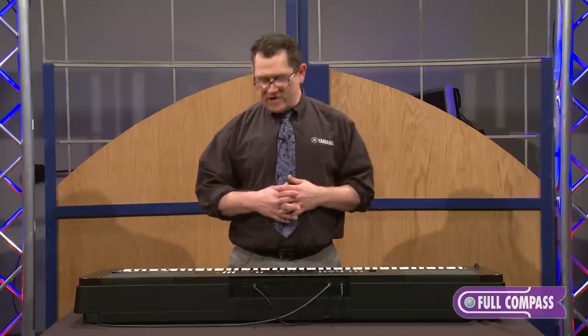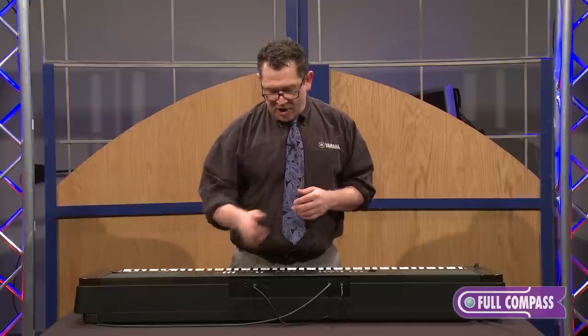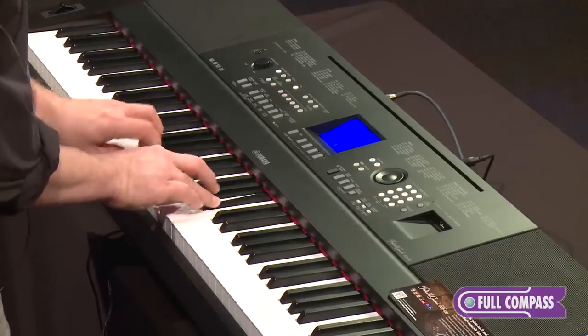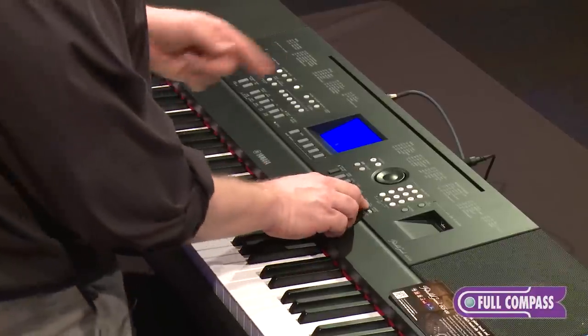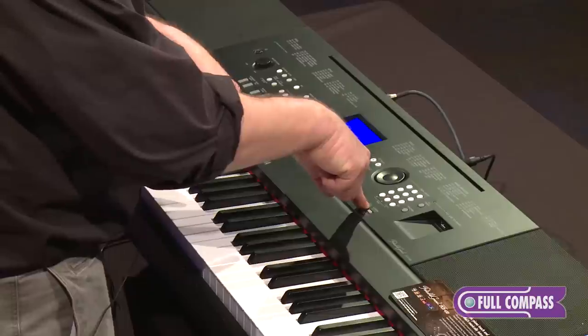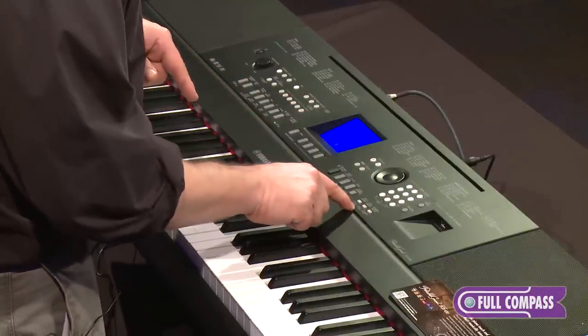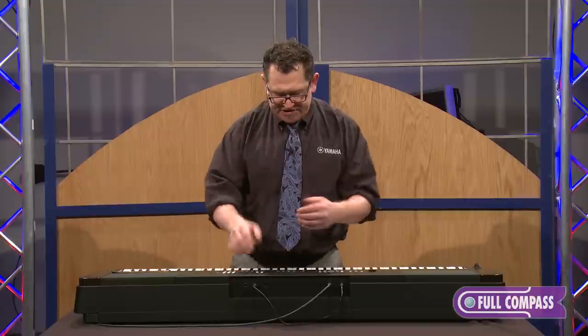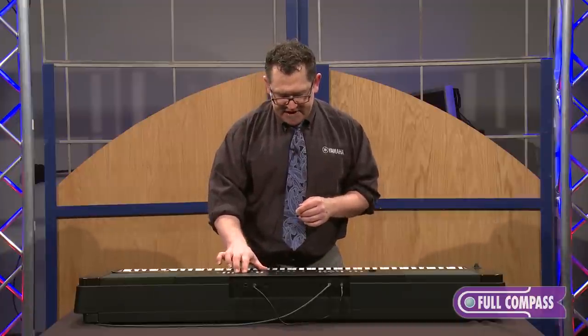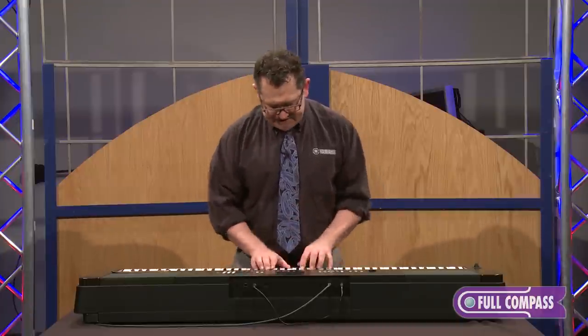If I want to layer a sound, I hit the dual button — it turns on the layered sound. There's my layered voice: guitar and string ensemble. If I want to change that sound, I simply hold down that voice. There's a little indicator that says dual voice — press and hold it down for a few seconds and it takes you directly to what that voice is. Now I have a different string section.